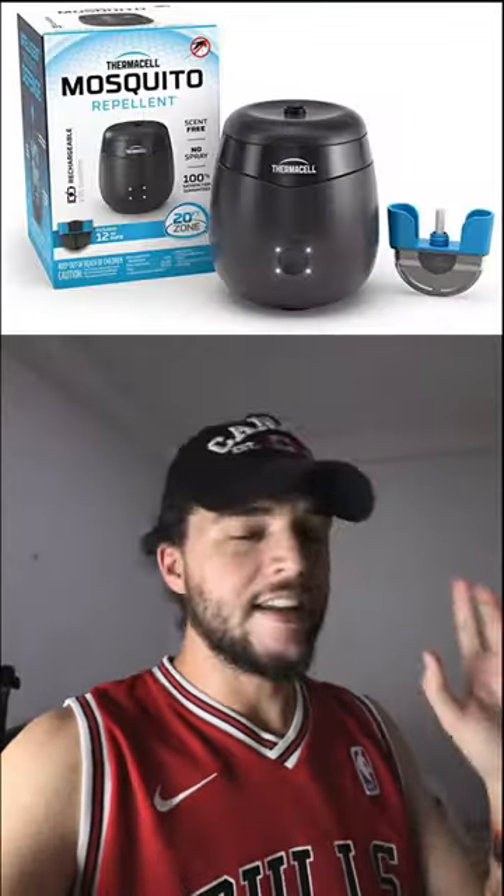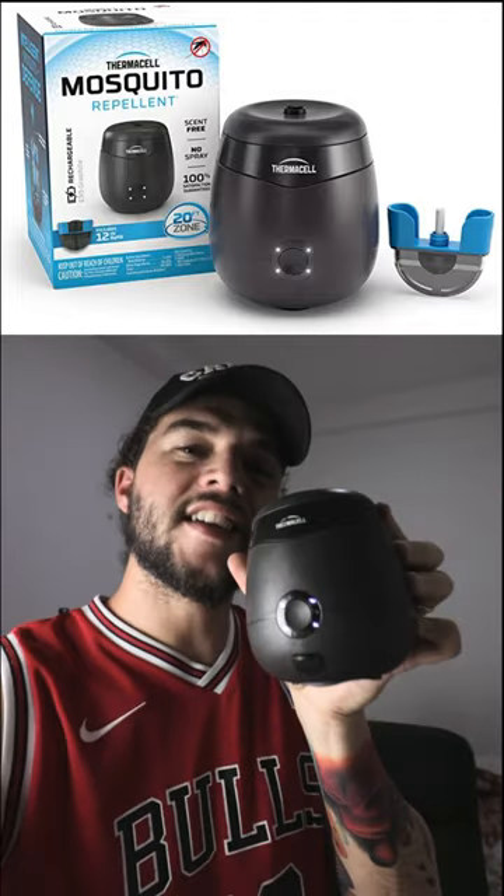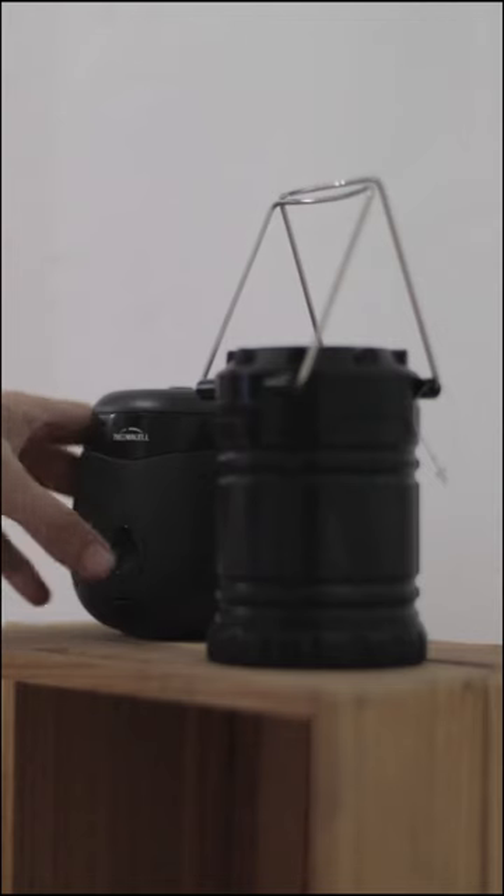This thing I'm about to show you guys is going to solve all the problems when it comes to mosquitoes. If you get one of this, it works extremely well. It's going to work over 20 feet and it's going to provide some smoke. I don't know what it has inside, I don't even know how it works. The point is that you click a button and the mosquitoes disappear.